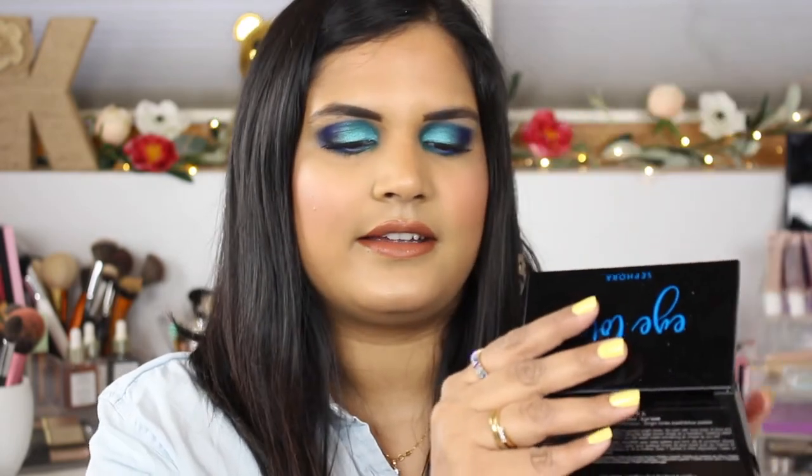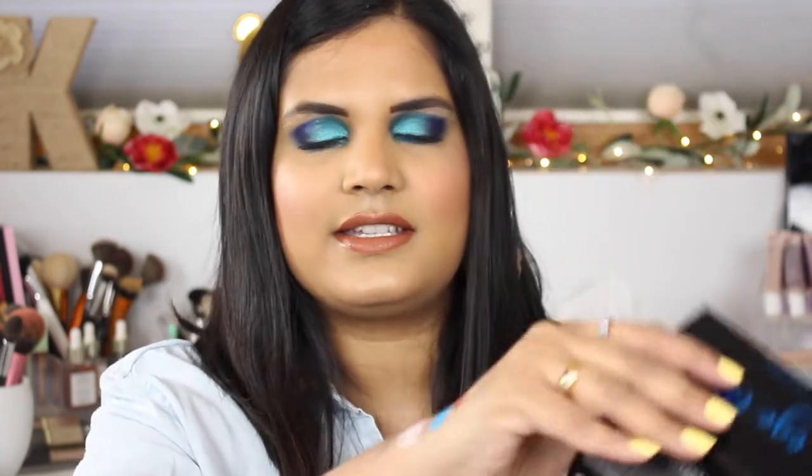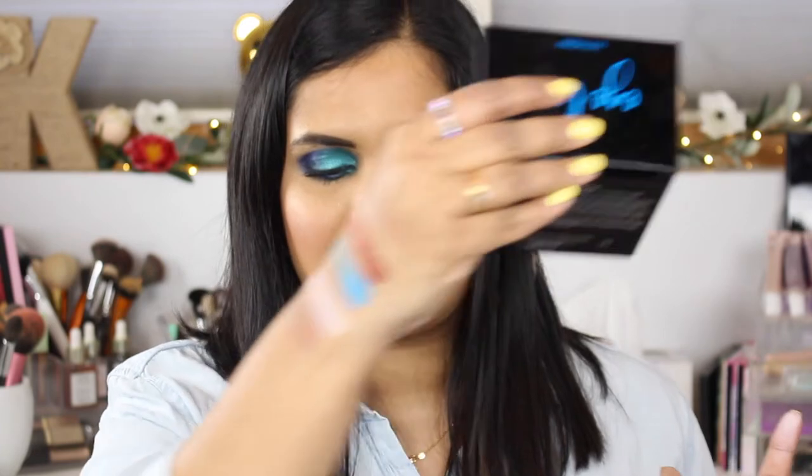I'm just gonna swatch these quick. Wow, that's pretty pigmented! I'm sorry, I swatched a Stila palette just now and I think it stained my arm a little bit. This is very much like the primary colors, so if you are doing some basic looks I feel like this will be a fun palette for somebody to have.